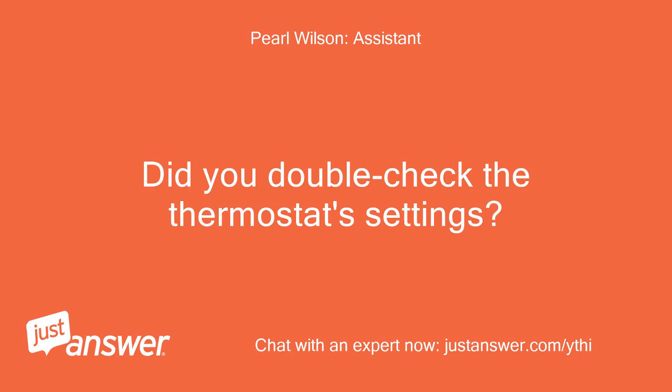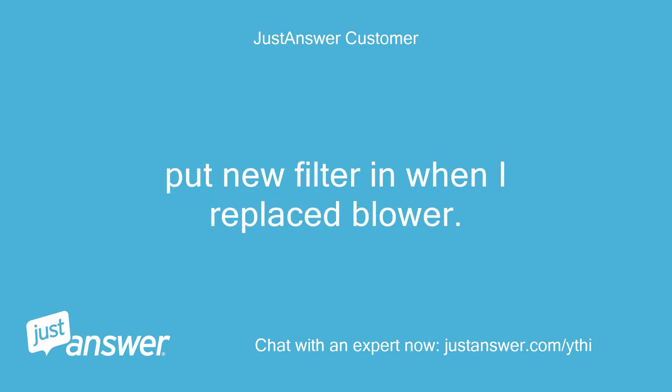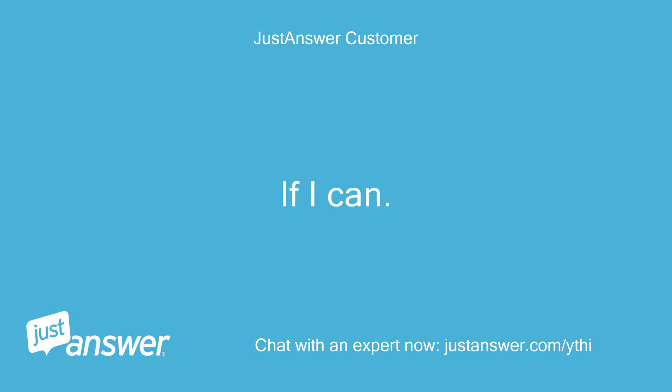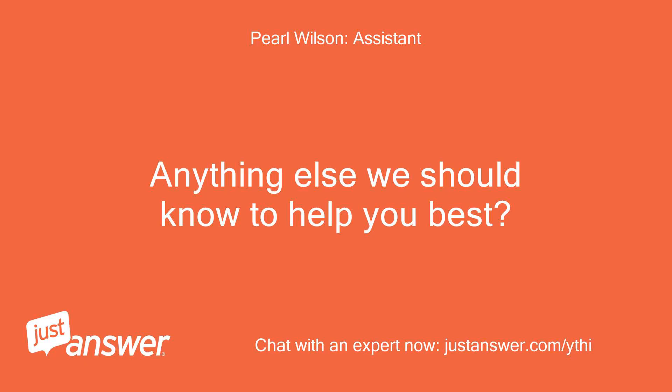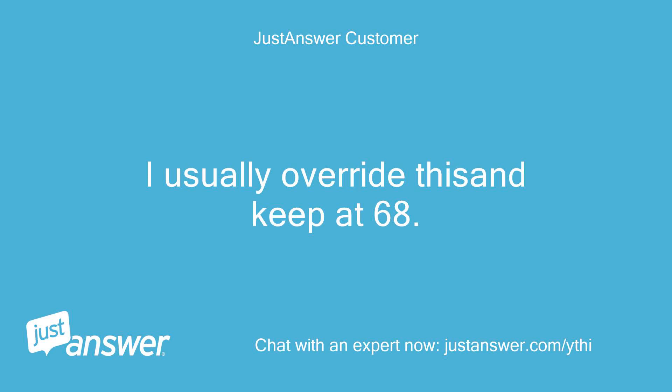Did you double check the thermostat settings? And what about the filters? Put new filter in when I replaced the blower. Do you plan on doing the work yourself? If I can. Anything else we should know to help you best? Thermostat is programmed to go down at a certain time. I usually override it and keep at 68.